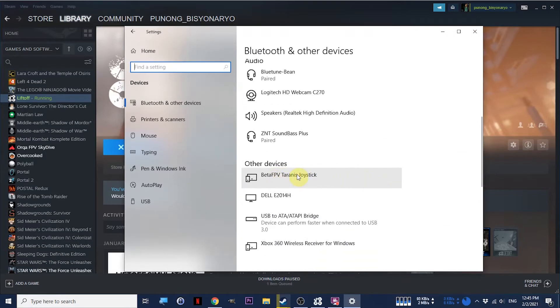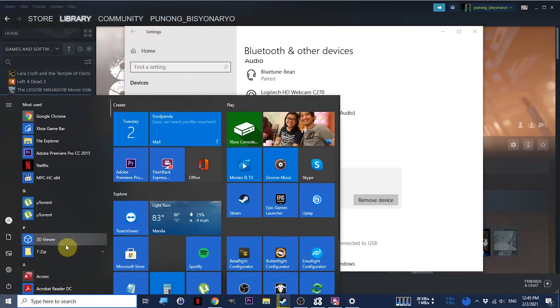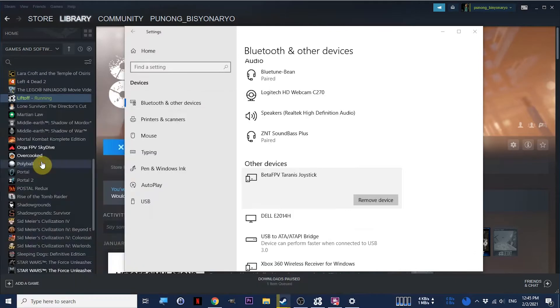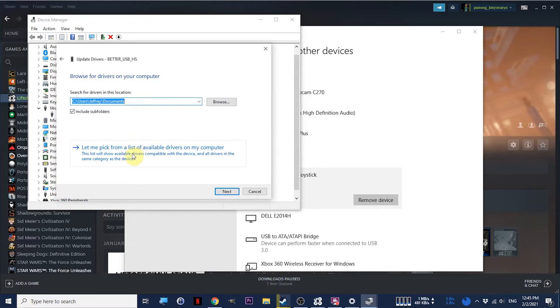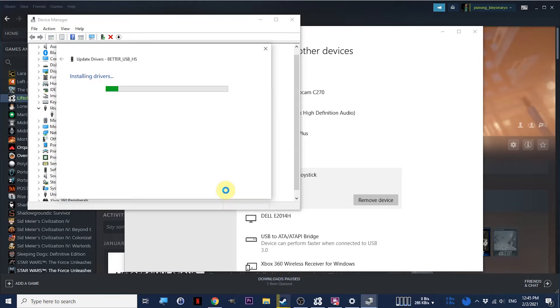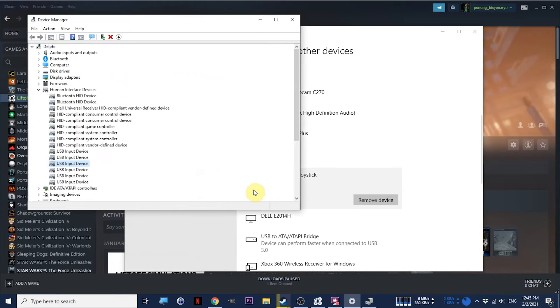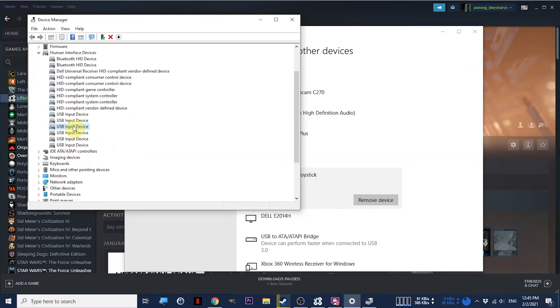You should see a BetaFPV Tyrannix joystick listed there. We also need to open Device Manager — click the Windows button, press Win+X, and click on Device Manager. If you see an item called LiveUSB Win32 Devices and expand it, you'll see a BetterUSB HS item. Right-click it, click Update Driver, then Browse my computer for drivers, pick from a list of available, select USB Input Device, and click Next. Now you should not see the LiveUSB Win32 device — instead you'll see USB Input Device.